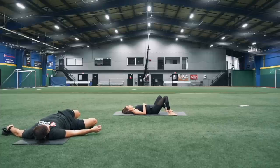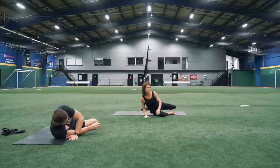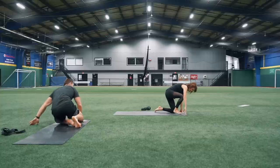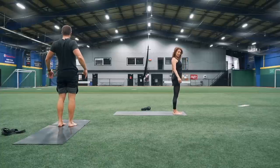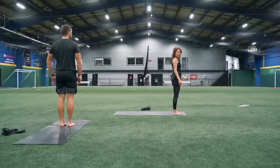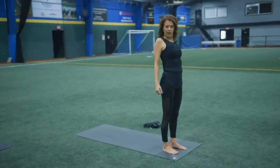Then roll over to your right side and make your way all the way up to standing. Just bend your knees, kind of roll up. Roll those shoulder blades back. We're going to start off just rolling out your shoulders a little bit — lift your shoulders up towards your ears, bring them forward, down, and back.